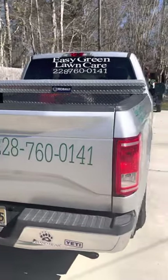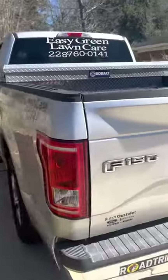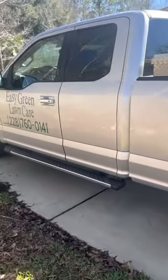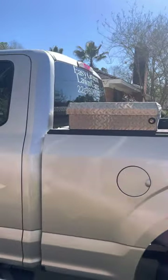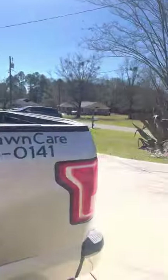Got the decals on the side on both sides, and I got it on the back as well. Also got a phone number right here on the back, same thing on the other side. I got this truck in 2019, paid around $19,000 for it — super cheap for a 2015 F-150, got a great deal on it, and it's a good truck.